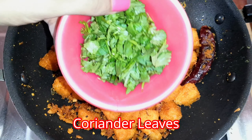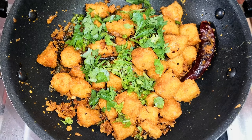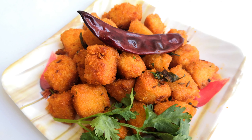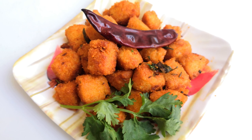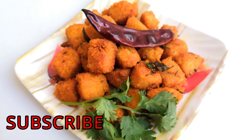Cut it well. Mix it up. I hope you have enjoyed this video. If you are doing a day, you will learn how to do it. It will be great. If you have enjoyed this video, subscribe, like, share and comment. Bye bye!